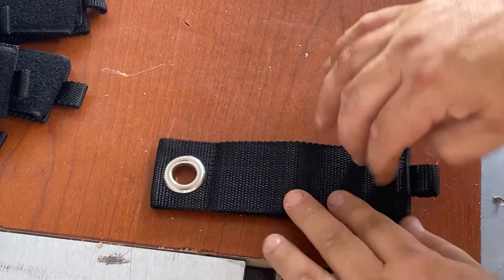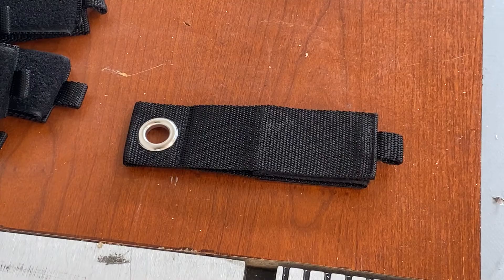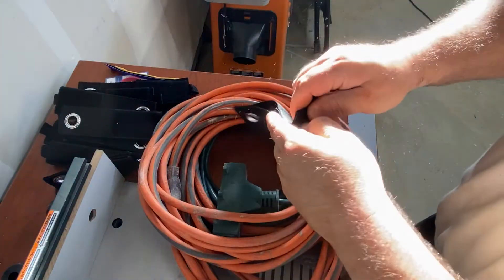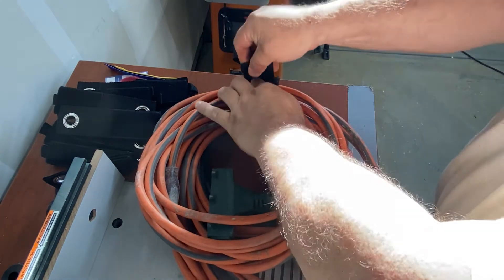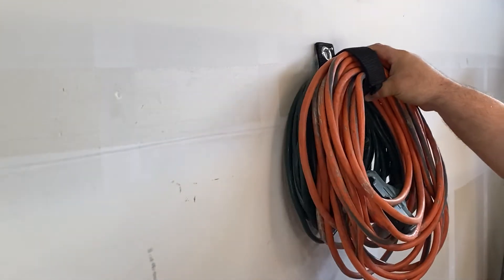I'm very happy with these — they look really good. These particular straps come in multiple sizes: a 10-inch, a 13-inch, a 17-inch, and a 6-inch smaller strap. I'm just placing multiple extension cords here — one is really large, just showing you the capability. It could strap a mini, I'd say up to three on the largest strap. Very heavy duty; it could hold 50 pounds of weight very easily.